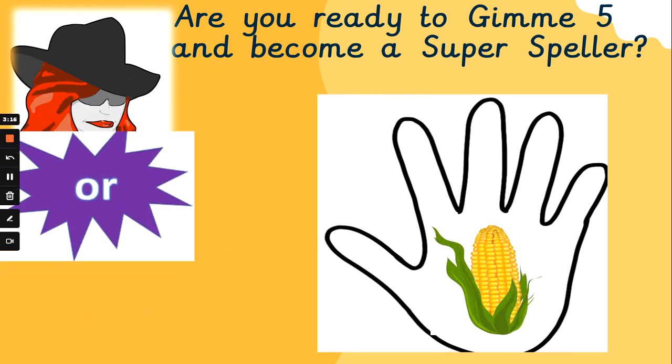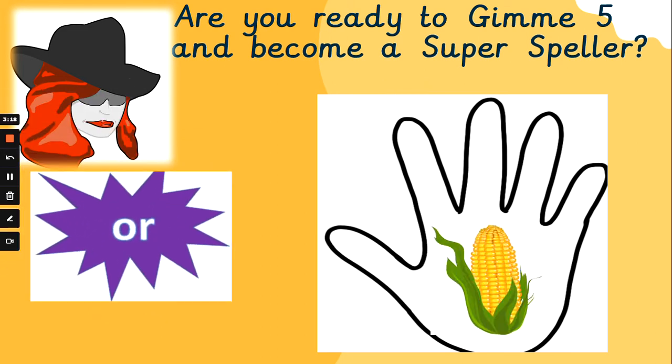Moving on to another phoneme. Or. 'Born in a storm.' Or. And this word is 'corn'. Let's sound it out together. Flex those phoneme fingers. K, or, n — corn. K, or, n — corn.